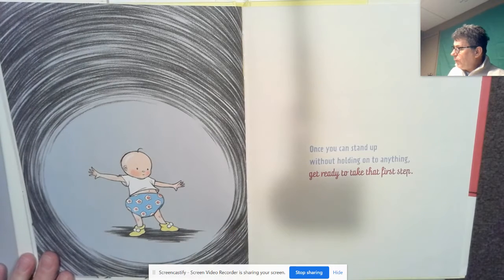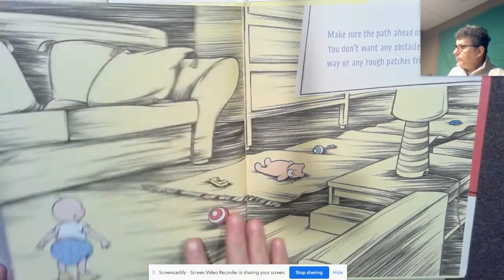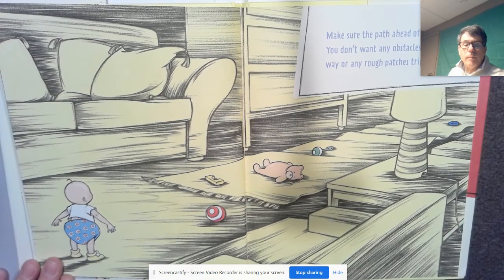Once you can stand up without holding on to anything, get ready to take that first step. Make sure the path ahead of you is clear — you don't want any obstacles blocking your way or any rough patches tripping you up.